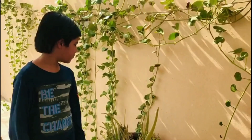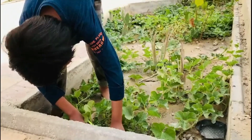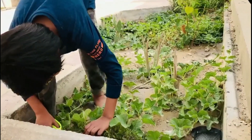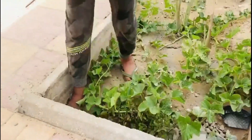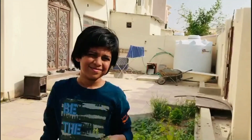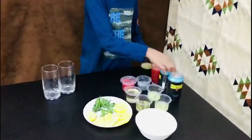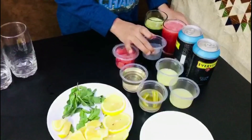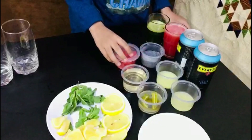For the mint mojito, we need some fresh mint. The things we need are some ice, lemon, mint, two sodas, fresh watermelon juice, ginger juice, lemon juice, vinegar chili, sugar syrup, and some watermelon.